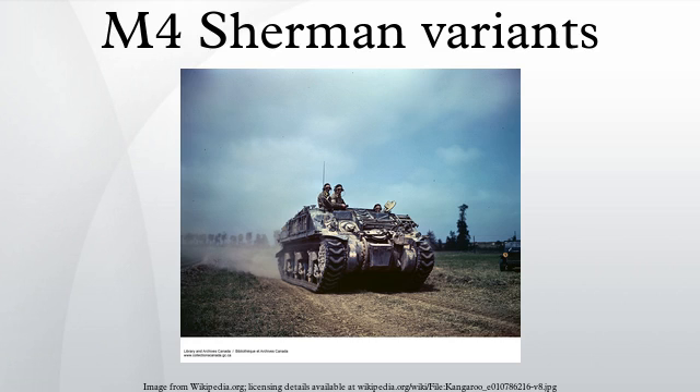The M4 Sherman tank was produced in several variants and was also the basis for a number of related vehicles. In addition, Shermans have been modified by several nations for modernization upgrades to complete hull conversions for another task.